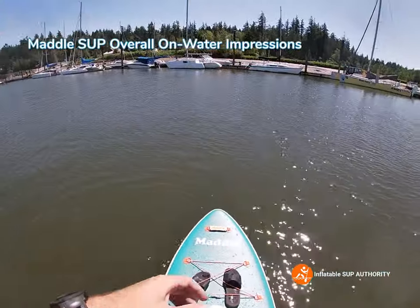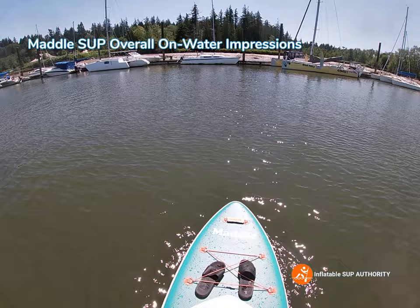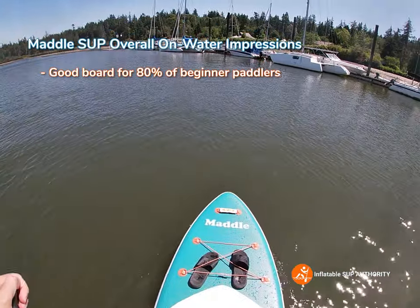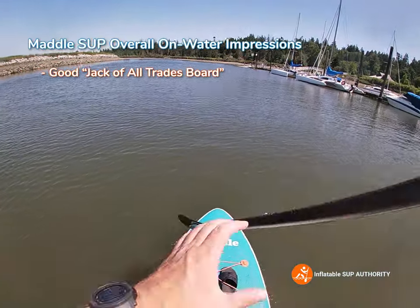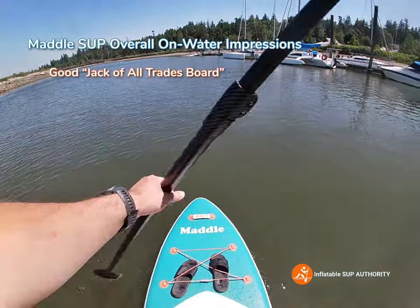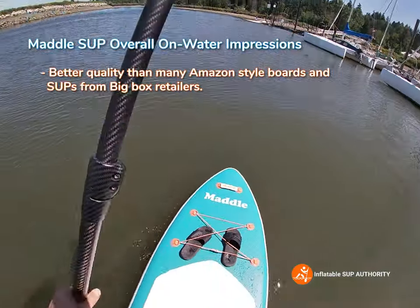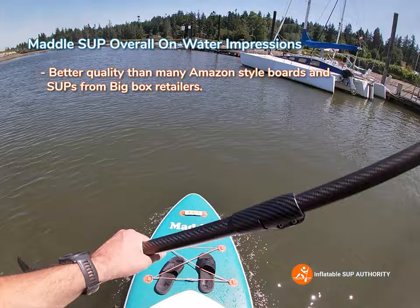So what are my overall thoughts on the Madl board — the Wild Tribe? This board is pretty good. It's a nice all-around board that will suit about 80–85% of paddlers. It's a good jack-of-all-trades board that does everything fairly well. It's not specialized — it won't be the most stable, the quickest, the best tracking, or the most maneuverable board — but it blends everything fairly well. For the board's price, it's a pretty handy board. I'd definitely get this over Amazon-style boards or even boards from big box retailers at about the same price.